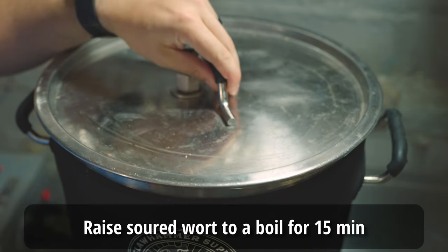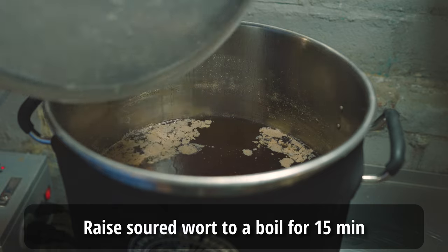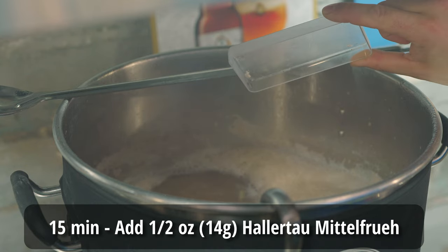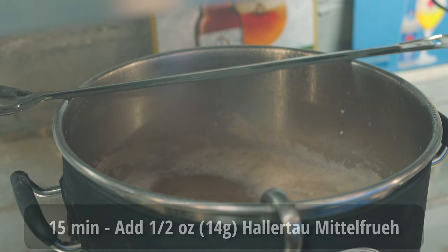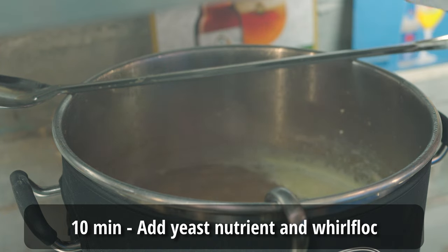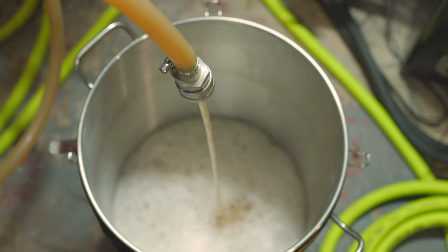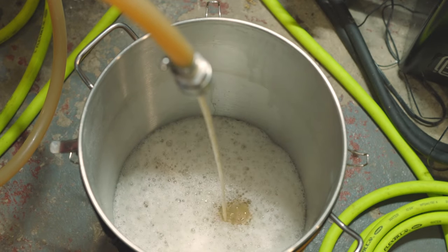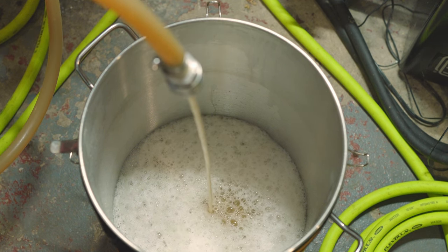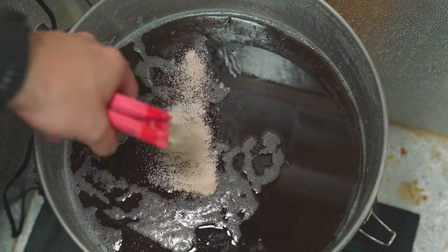All I did at that point was unwrap everything and bring the kettle up to a boil. I held the boil for about 15 minutes, adding in my half ounce of Hallertau Mittelfrüh at 15 minutes for the 4 IBUs required. I also threw in a Whirlfloc tablet and some yeast nutrient at about 10 minutes, especially important given how acidic the wort is. Once the 15-minute boil was complete, I rapidly chilled down to about 70-80°F and put it in my Anvil bucket fermenter, then used my fermentation fridge to chill it further to about 68°F before adding two packets of US-05.